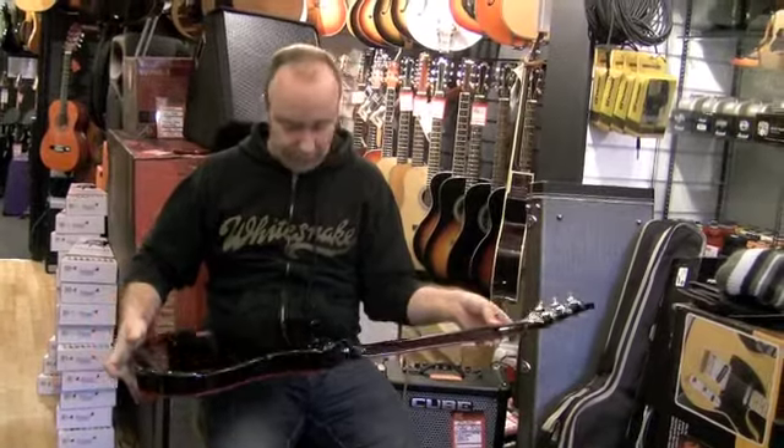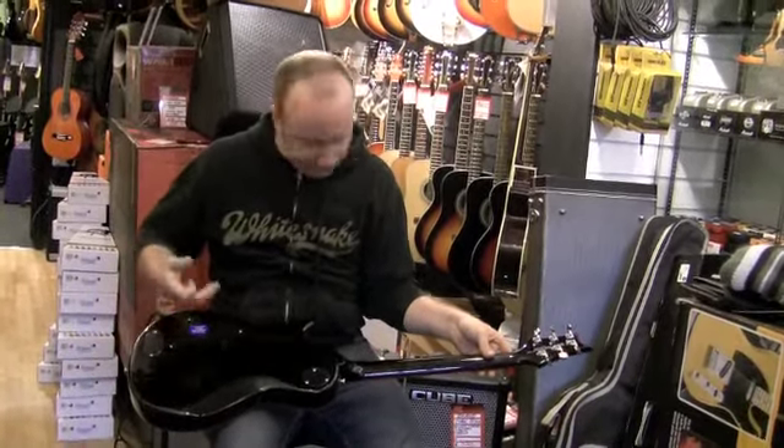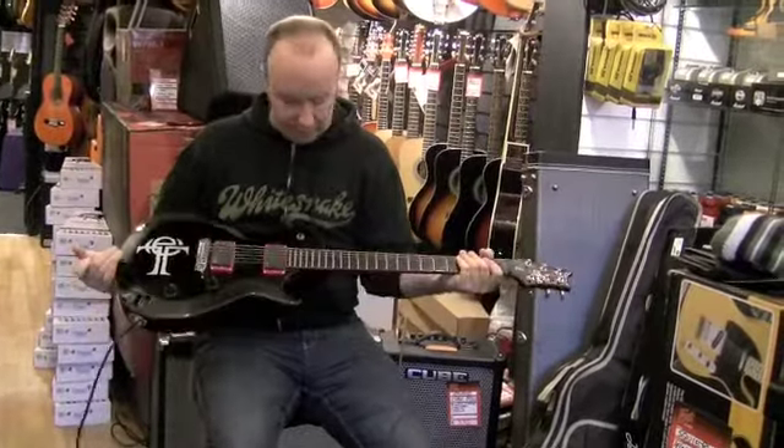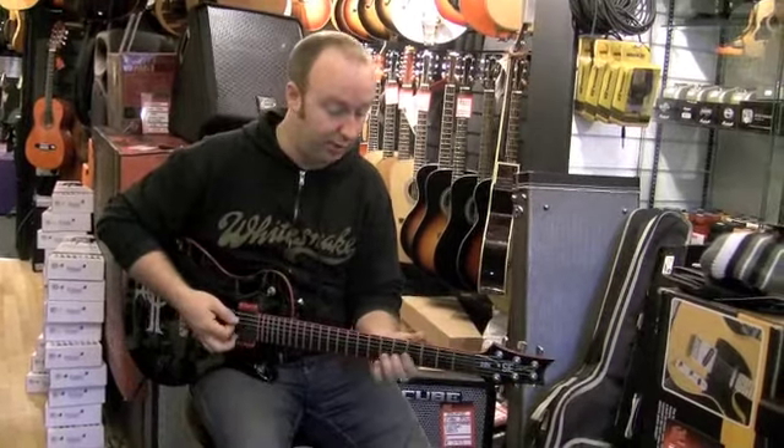This guitar is used but in as new condition, still got the plastic on a couple of the covers here. It's a cool guitar — it's got no fret markers, so you've got to go by the dots on the top if you're like me.